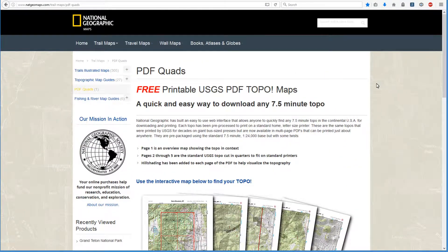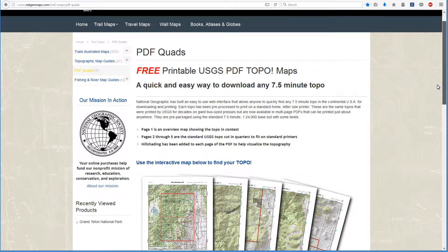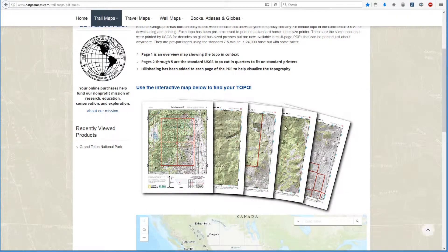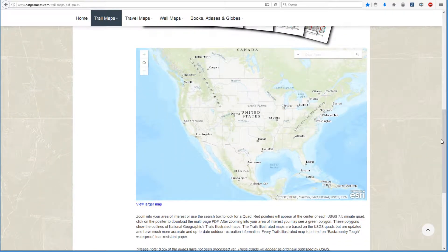When you go to the website, this is the screen you will see. You can scroll up and down — it has a little bit of information at the top, and here are the five pages similar to what I just showed you, and it starts out in the United States. Now, unfortunately, this only applies to the 48 lower states — the continental United States. Alaska and Hawaii are not included.